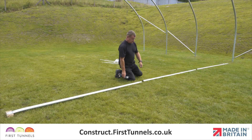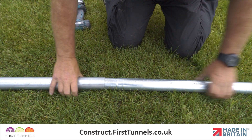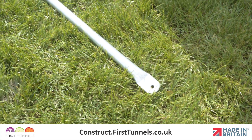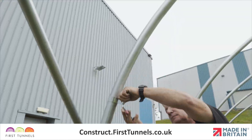Connect the tubes together by locating the swaged end in the plain end. Secure the pieces together with a self-drilling screw four centimeters from the joint, ensuring that both flattened ends are in line.